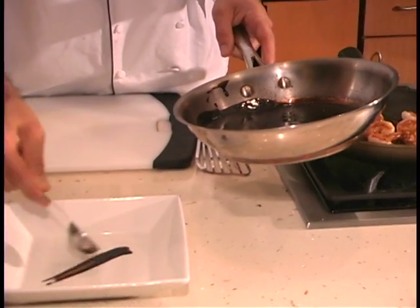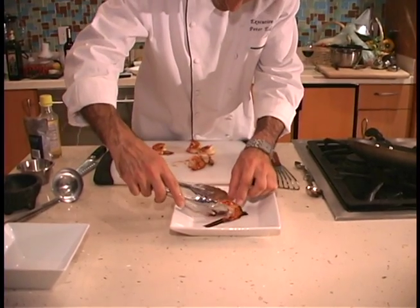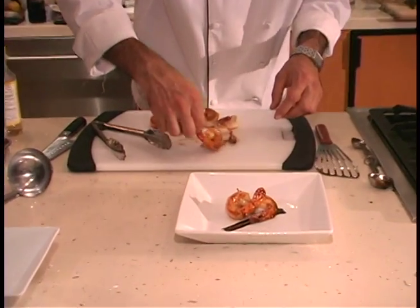To serve, simply drizzle the balsamic reduction over a plate and place the shrimp on top, and you're ready to go.